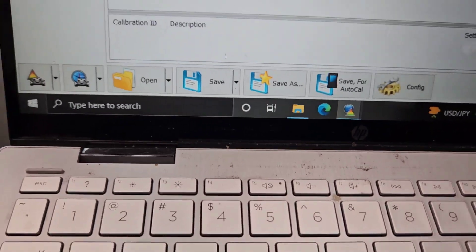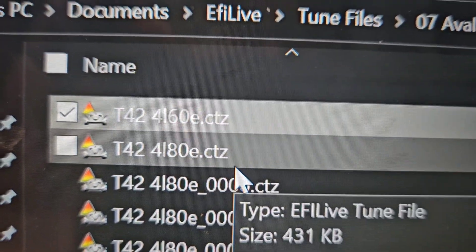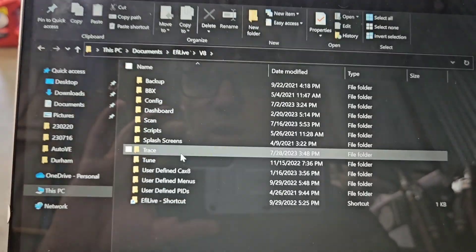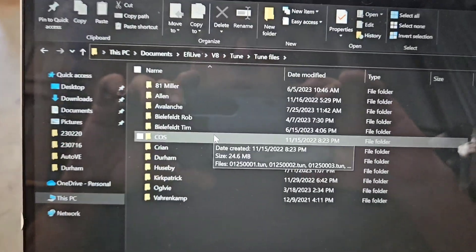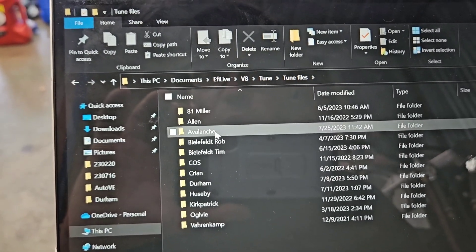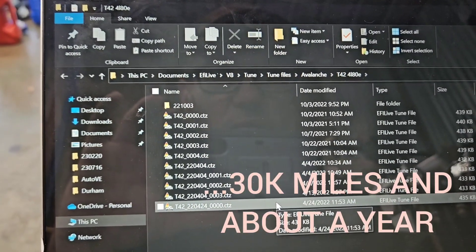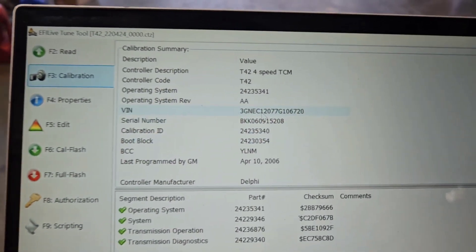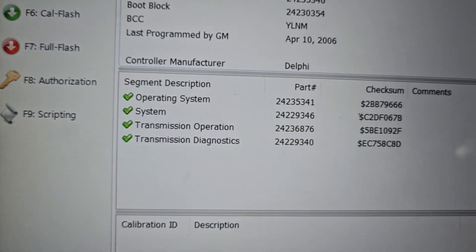Once you find that OS — I found one that said T42 4L80E, but it was for a diesel and gave me all kinds of fits. It shifted really weird, lock-up was weird and very harsh. Those 4L80Es were in vans and a Duramax — that was the only OS I could initially find. So I dug and dug for a long time, and finally, over a year later, I found the correct operating system: 24-23-53-41. I was so happy — it made a huge difference in the way it shifted and in lock-up as well.